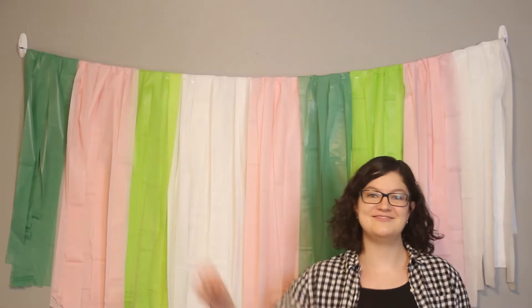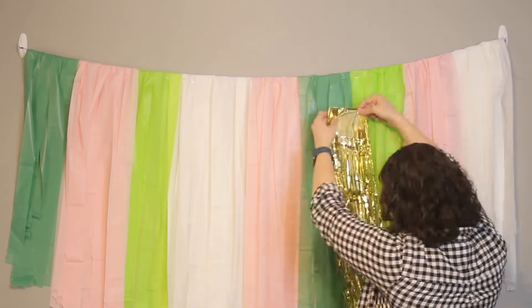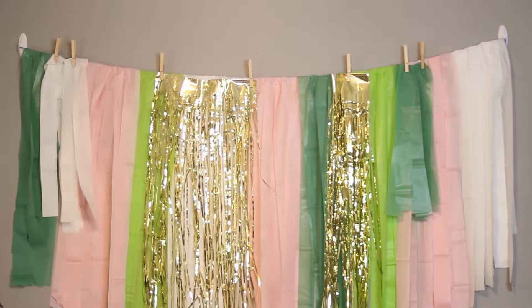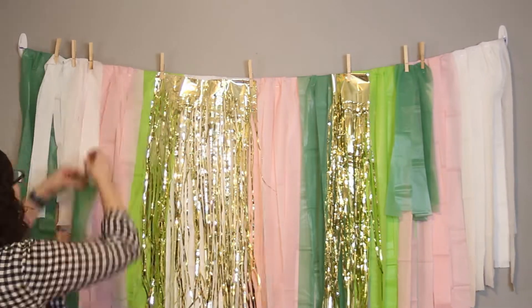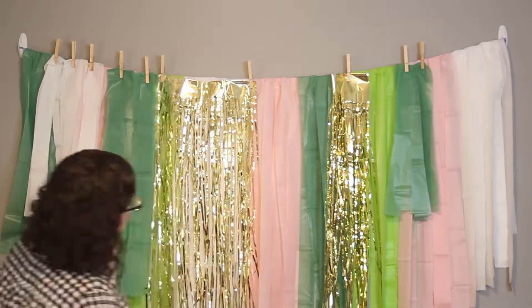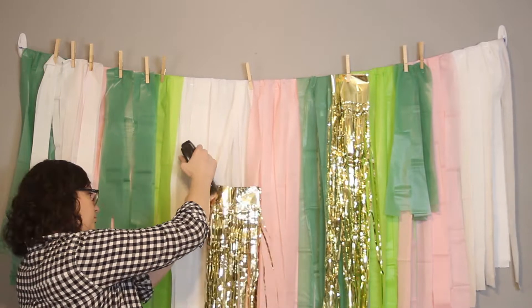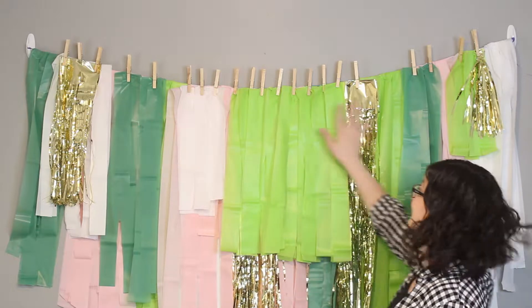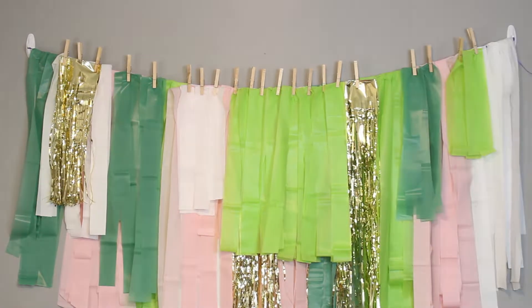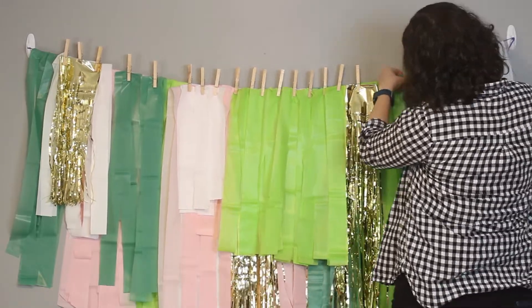Now that the bottom is shaped, it's time to add the second layer. I've got some gold fringe table skirting pieces and I'm attaching those to the top of the design using clothespins. I used clothespins so I could hang pieces up, see if I liked their placement, and move them around before stapling. I didn't like how wide one gold piece was so I pulled it lower and stapled it there, hiding it with another layer over the top. Once I'm satisfied, I come back with the stapler and add a staple everywhere I have a clothespin.